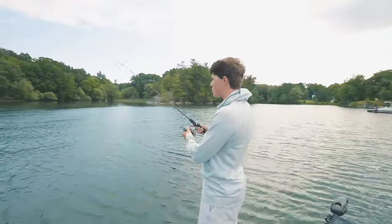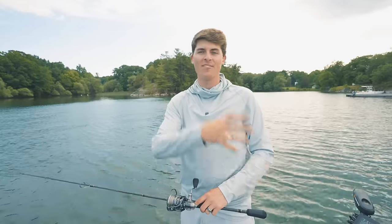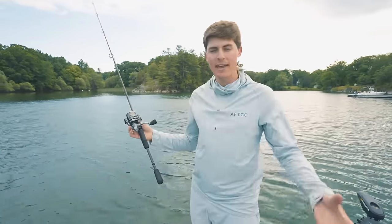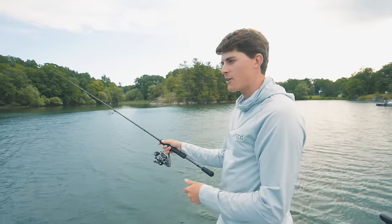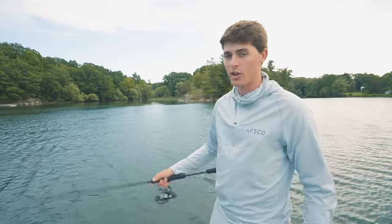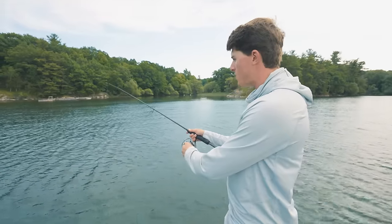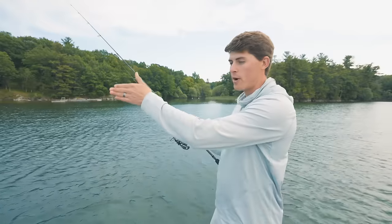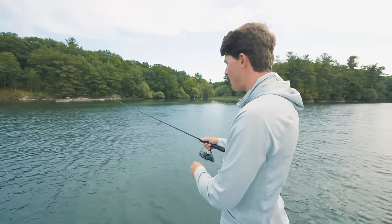Now I still have to share the proper way to retrieve the drop shot. Cast out to whatever cover, structure, flat, or rock pile you're fishing and let it get to the bottom — most bass want to eat something close to the bottom, so leave your spool or bail totally open to let it get all the way down. Then reel in your slack to get a taut line and slowly shake — not a big jig like a jerkbait, but a slow, methodical four to six inch shake of the rod tip. Then lift your whole drop shot, take the weight off the bottom, plant it a few feet closer to you, and then shake again, lift, let it sink, and start shaking again.